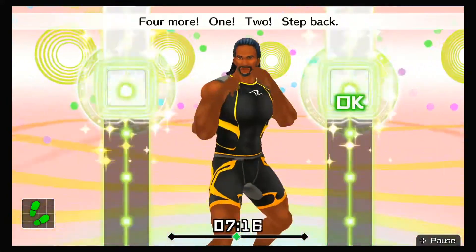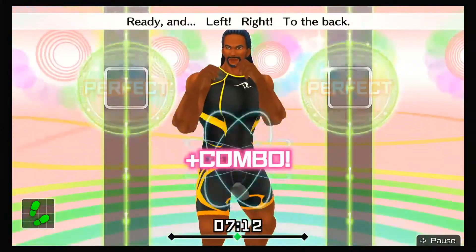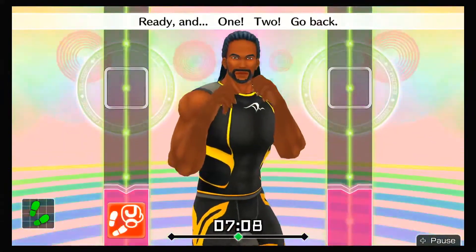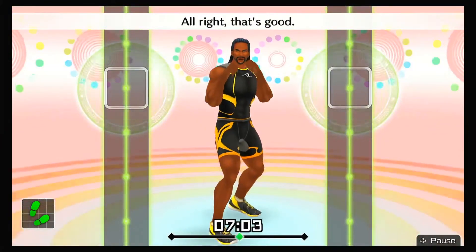Four more — one, two, step back. Ready and left, right, to the back. Ready and one, two, go back. Last one — focus on your calves. All right, that's good! Now we'll switch.